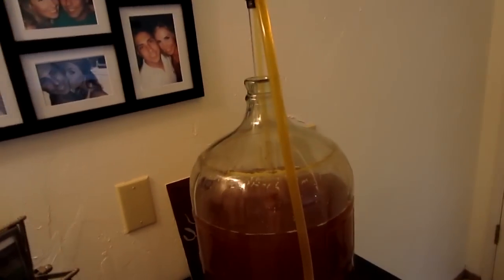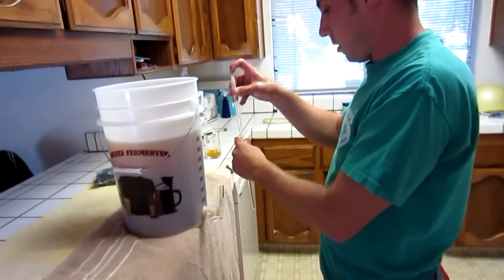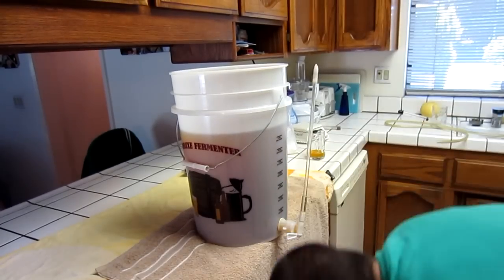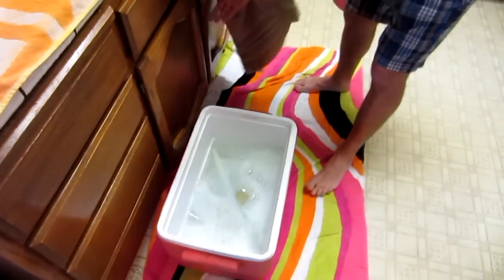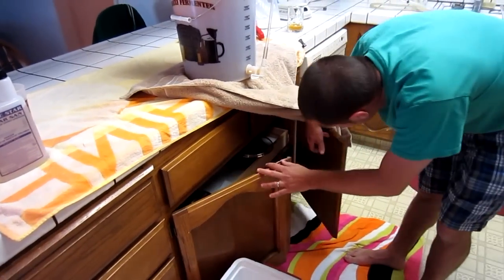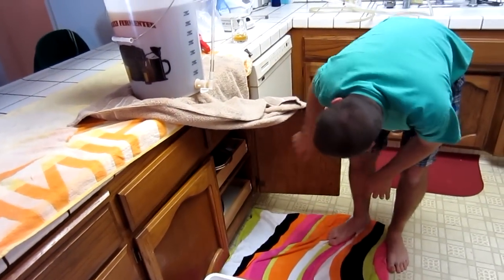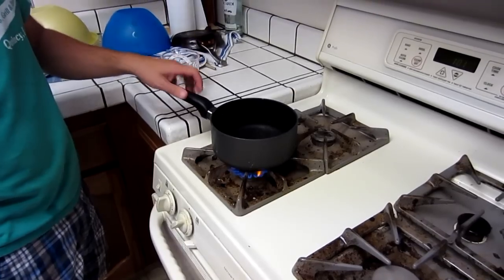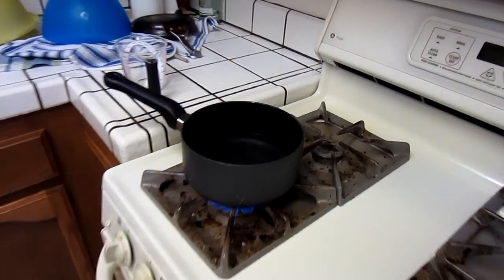Beer. And more beer. Is what we use for bottling. Now we need to boil some water. 99% of your time spent brewing is boiling water. Welcome back. Now we need to figure out the amount using the computer program. We have about four and a half gallons of beer.